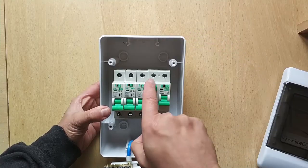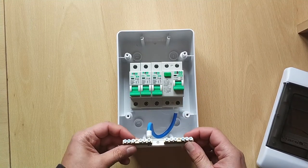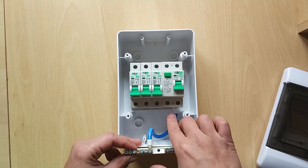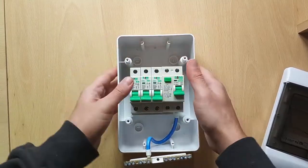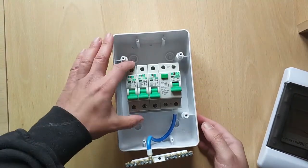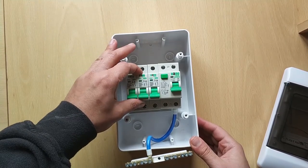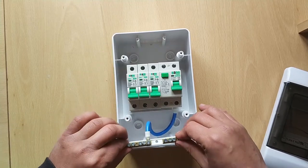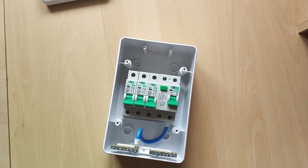The line and neutral come in at the top — L being phase and N being neutral. The neutral goes through this existing cable to the bus bar on the left, and the bus bar on the right is for earth. These are already connected to the breakers using the bus bar at the bottom. The output of the breakers are at the top and then those will go to the circuits. I am a little bit confused — I think I went cheap and went for the one without the RCD but it looks like I got the one with the RCD. I'll have to check my order history.